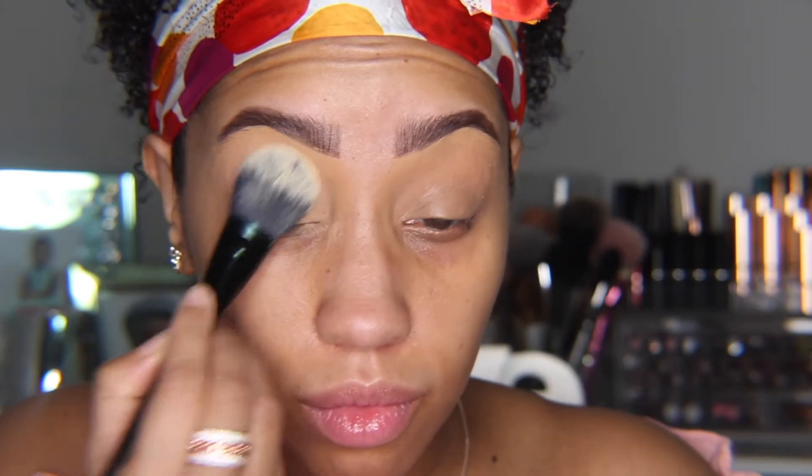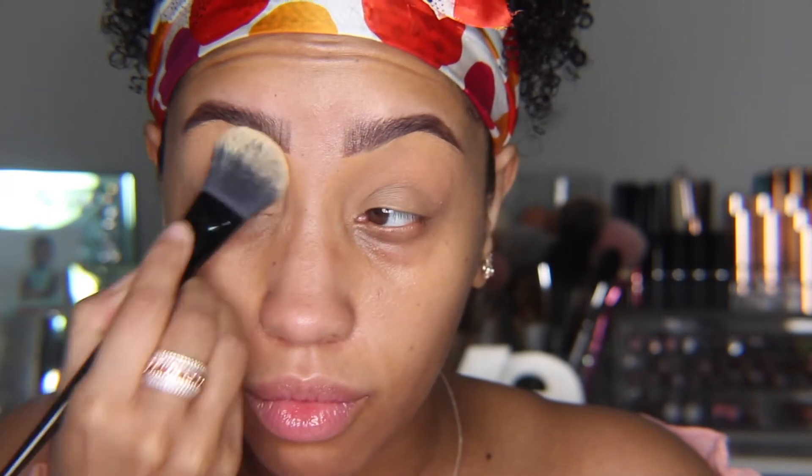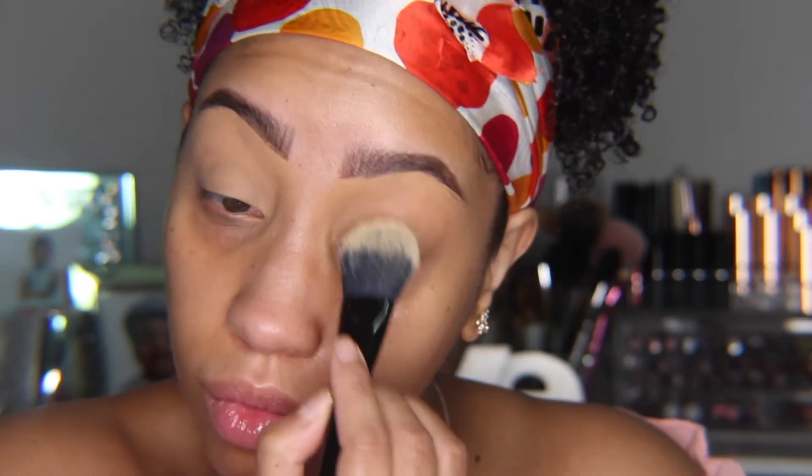I'm also going to use that concealer as my lid primer and smooth it out with my beauty blender. I'm going to lightly set my lids with powder. In hindsight, I would have used a little more powder — I just didn't realize how emollient the pigment was going to be, but either way it'll still work.